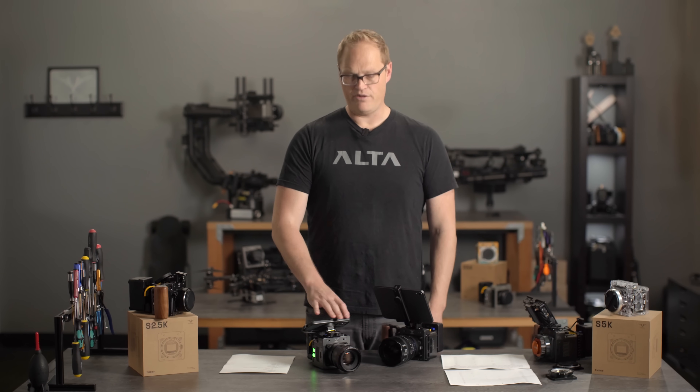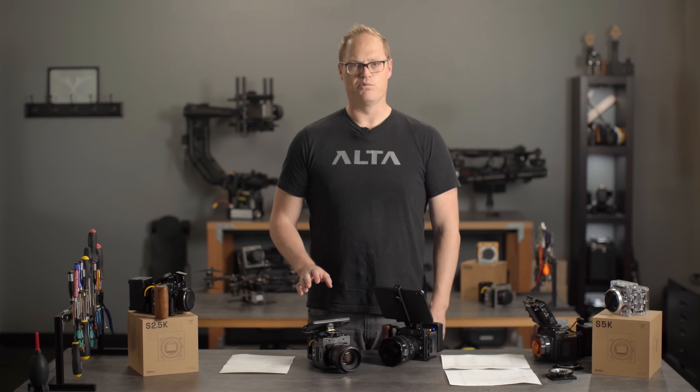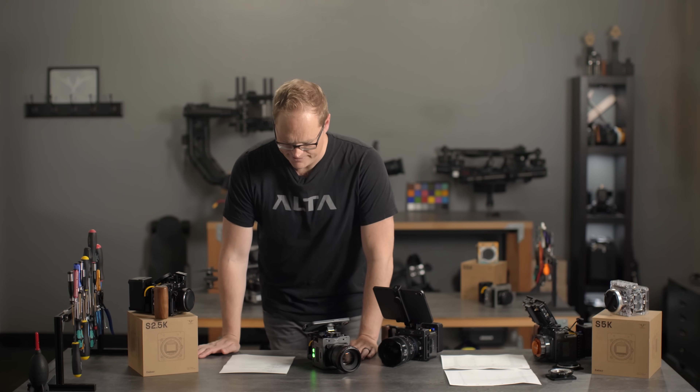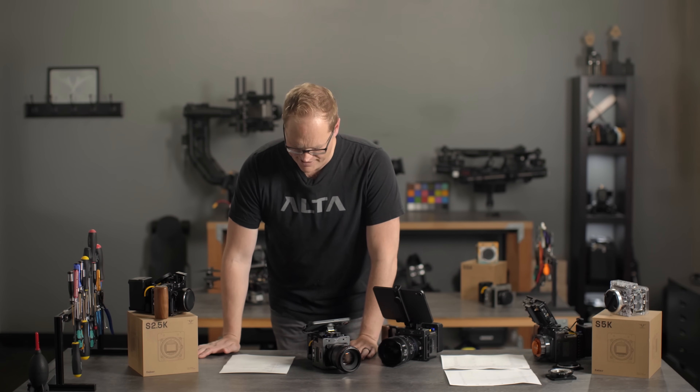Logistics for S5K: all the app updates, new firmware, and everything will release May 1st. That's the date when your S5K will turn into a better, faster, more fun camera.